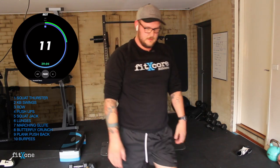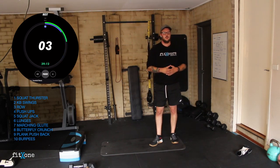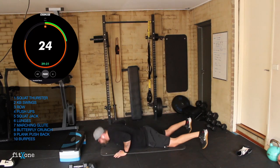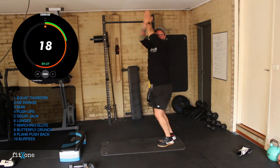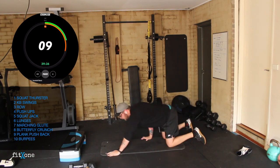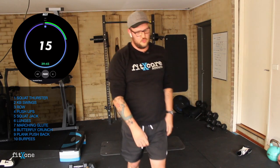Give me that burpee. Three, two, one — elevated, floor, or get-up, let's go team. All those get-ups. Five, four, three, two, one. Round four check-in.